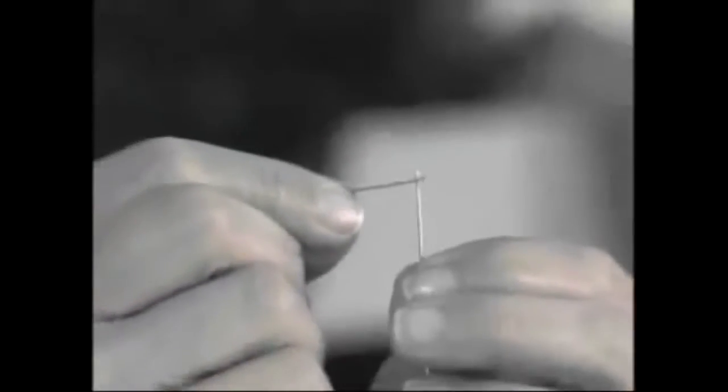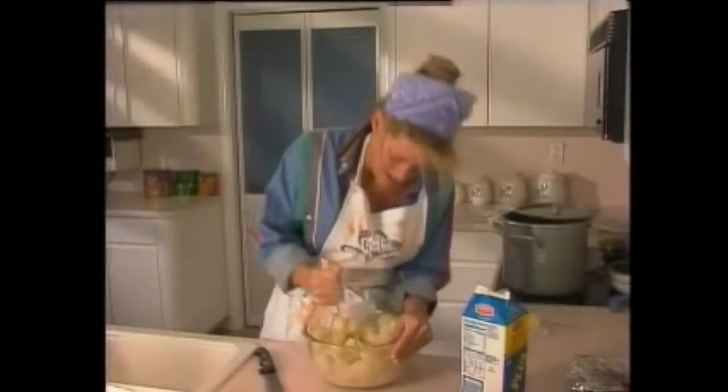Sewing a button back on is such a hassle. First, you have to find your sewing supplies, then get the thread through the eye of the needle. You missed. Imagine if you could just press on a button and be done sewing.